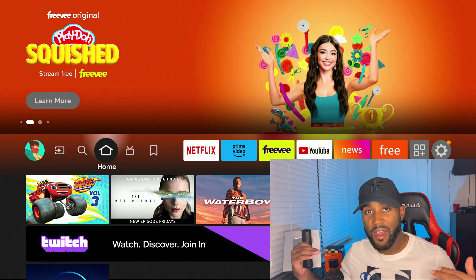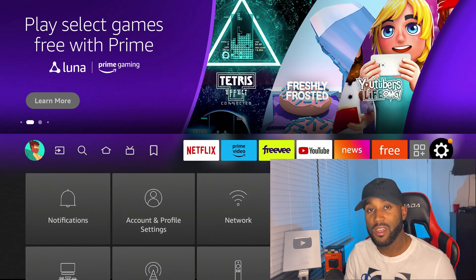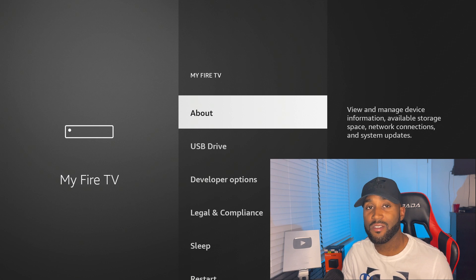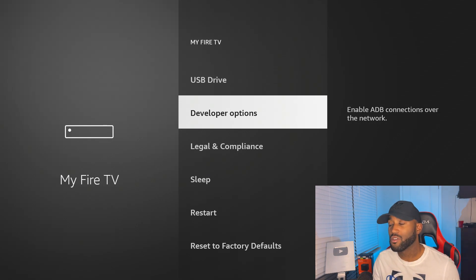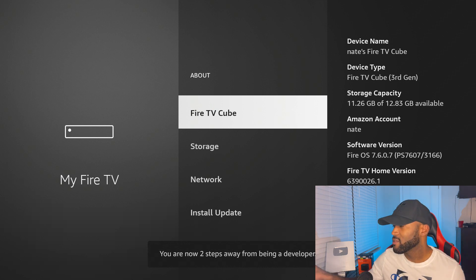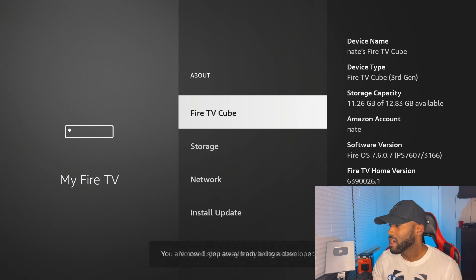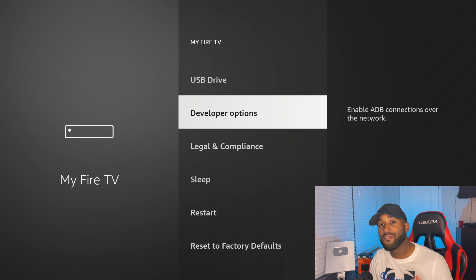One more feature before I let you go: the ability to sideload apps. They did keep that feature. Straight out of the box on the Fire TV Cube, developer options are not visible — you'll need to enable them. To do that, go to the About section, find the button that says Fire TV Cube, and click on it seven times. You'll see it count down from seven to one, and then it'll say you're a developer. That developer option setting then appears, allowing you to sideload additional apps.